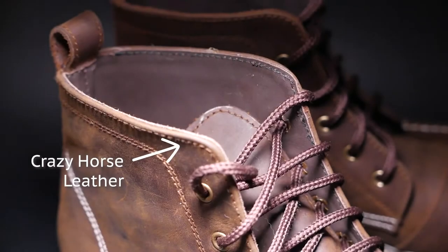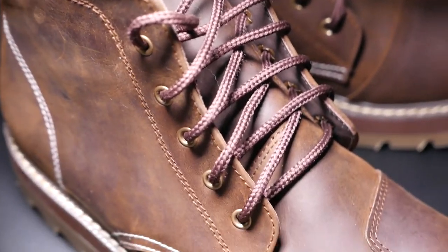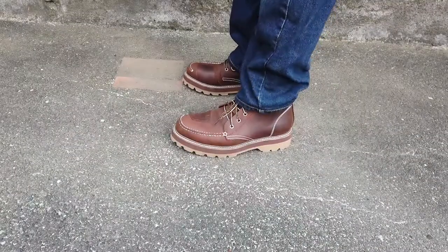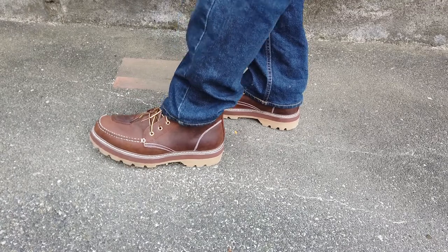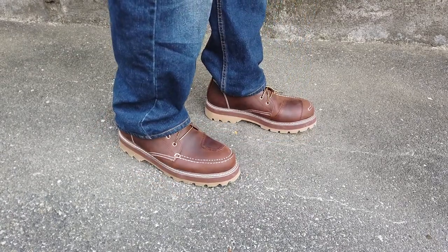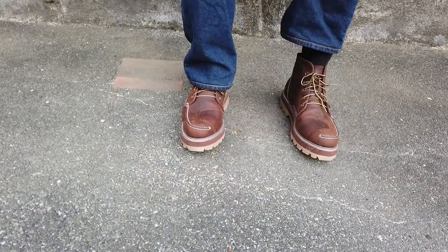The shoes are made of what they call crazy horse leather. The nice thing about this is it's actually full-grain cowhide that has been smoothened and waxed. It's not from a horse — they just call it crazy horse leather because it's the same leather used for horse saddles.